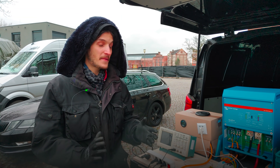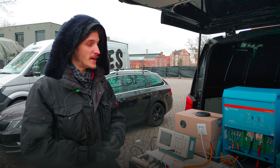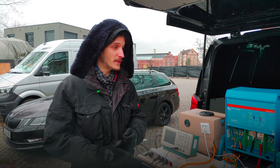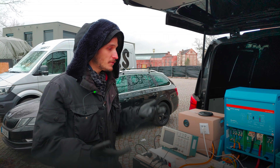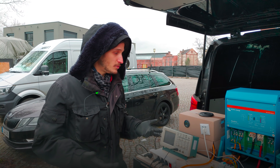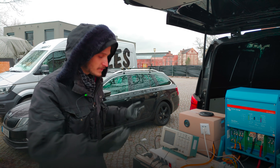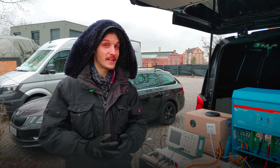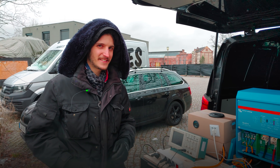We are done with our testing today and I'm really happy with the way it went. We managed to test all the things we wanted to test — charging the batteries from the generator, discharging the battery all the way up to over 5000 watts (enough that the fuse almost blew), and using power that comes directly from the generator through the inverter to the outlet for more than 5000 watts. Overall I would say it was a total success today. Thank you all for watching and see you next time.